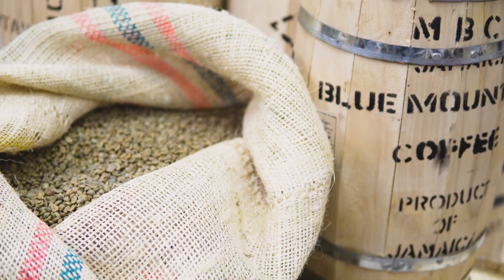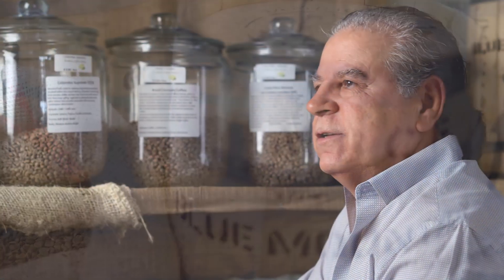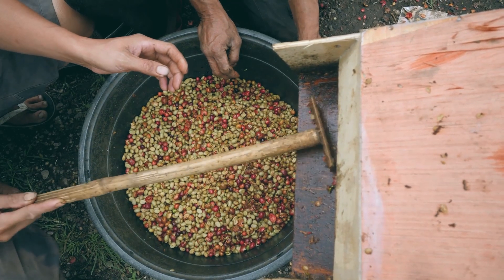Green coffee grows in Central and South America, Africa, and Asia. It's a tree, a little tree, where after the flowers a little cherry comes up. Inside the cherry there are two little beans, and those beans are green — and that's the green coffee.